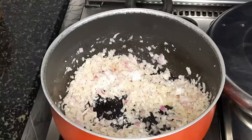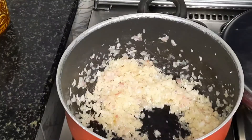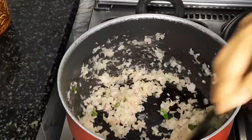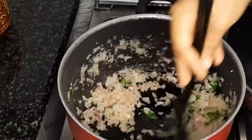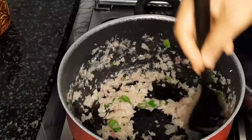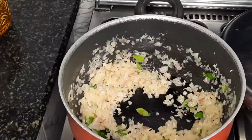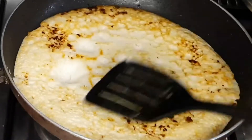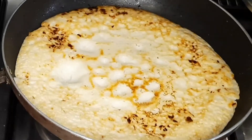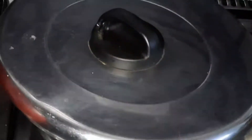Put the rice in a little bit. If you don't want to fry it, it will be soft. Put it in a little bit. I am going to put it in a little bit, then I will add it.